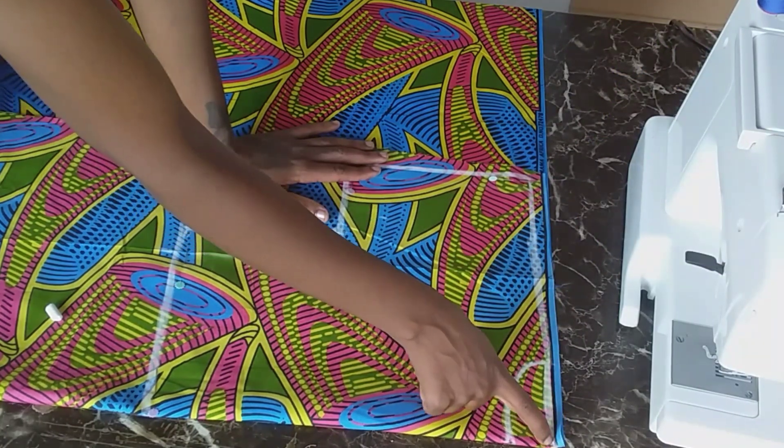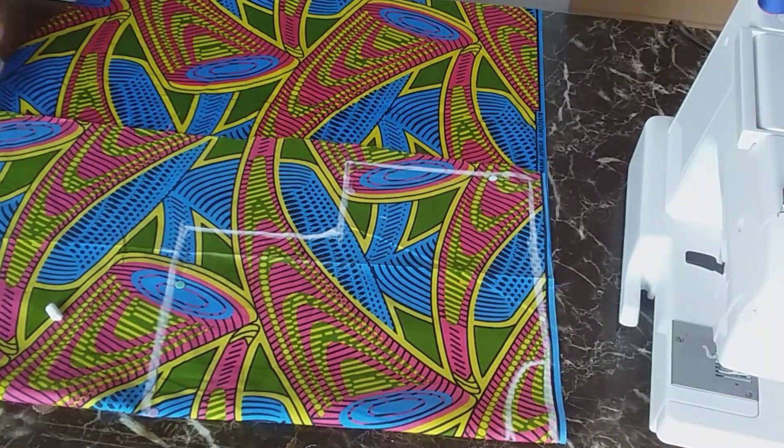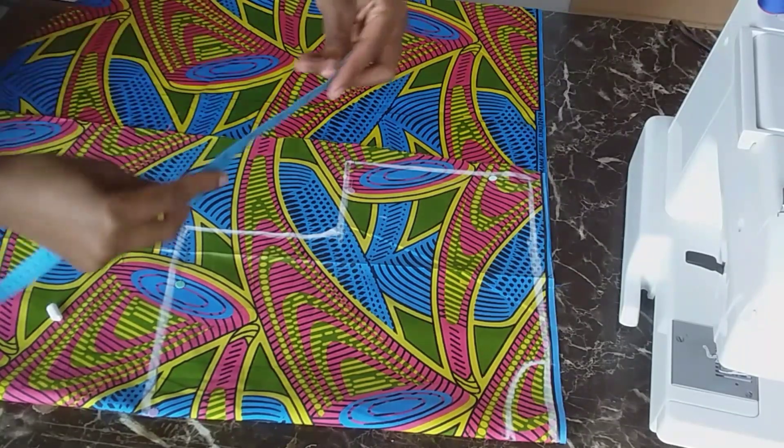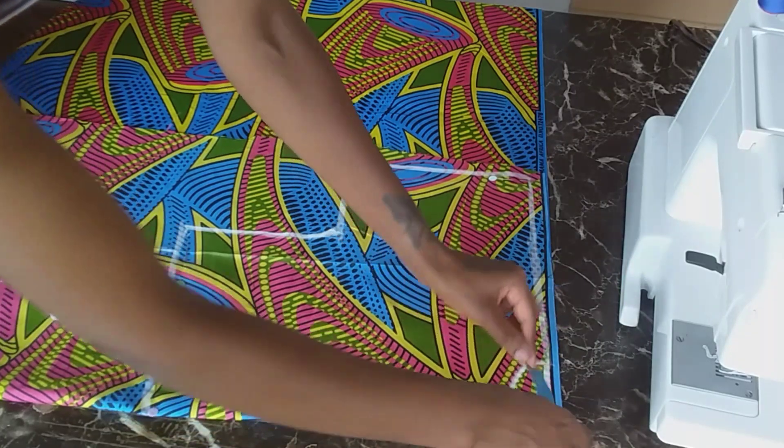So first of all, what I did was to fold my cloth into two. And then I started with my neckline, which was 3.5 by 3.5.